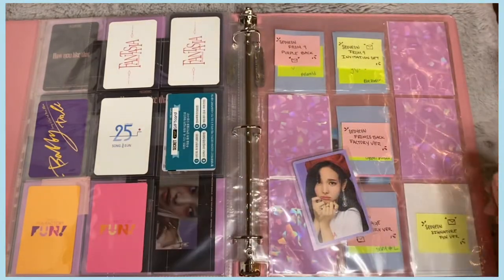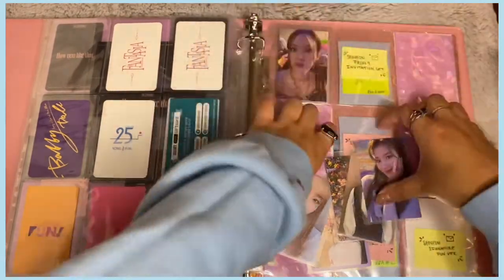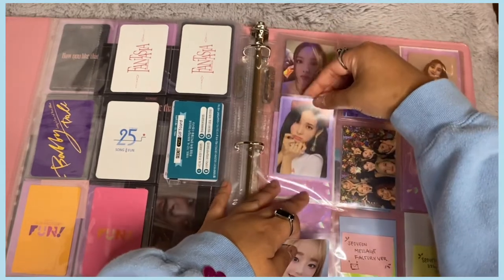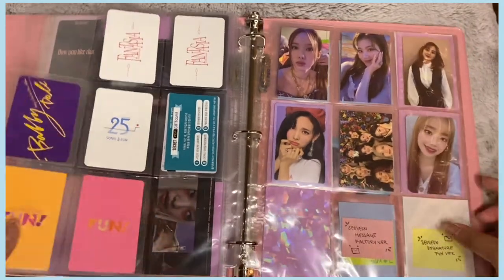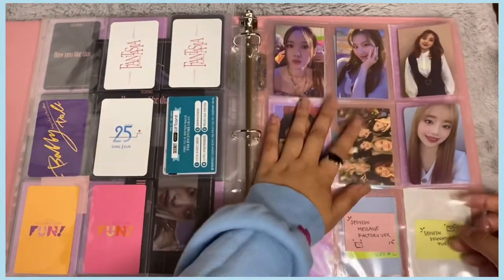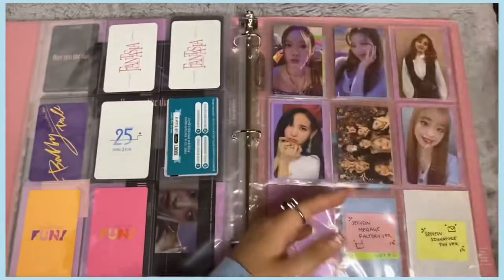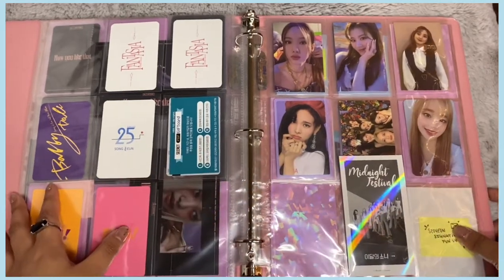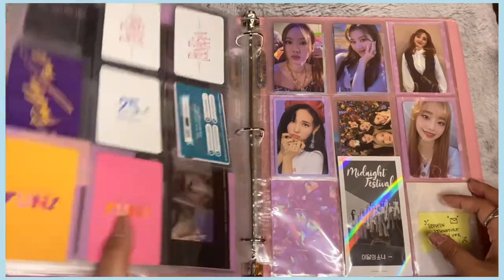I'm going to put all my TWICE cards together. There's really no rhyme or reason since I haven't started this collection seriously yet. I also have this Luna ticket thing for their album — I'll just put it there for now. It's kind of a mess but once the collection starts to grow it'll look nicer. That's it for the girl group binder!